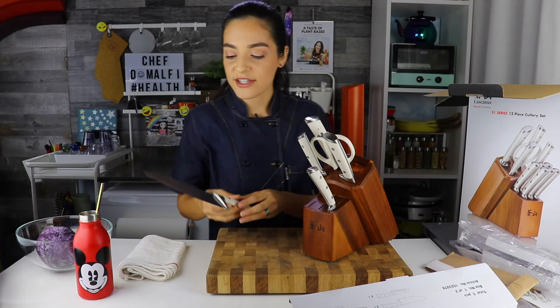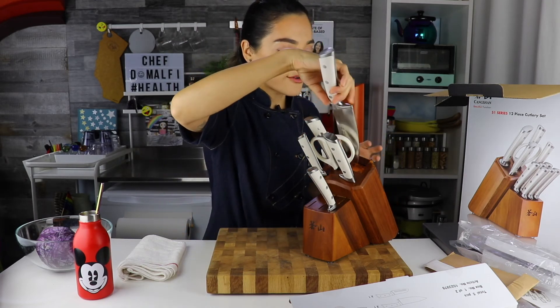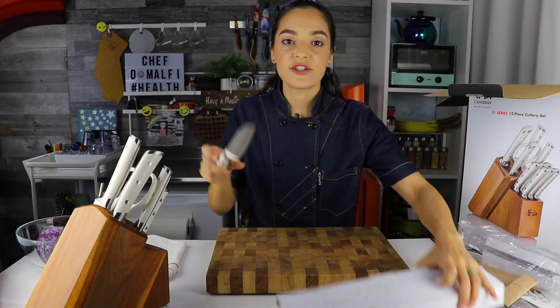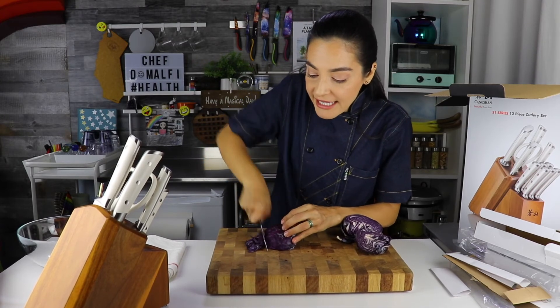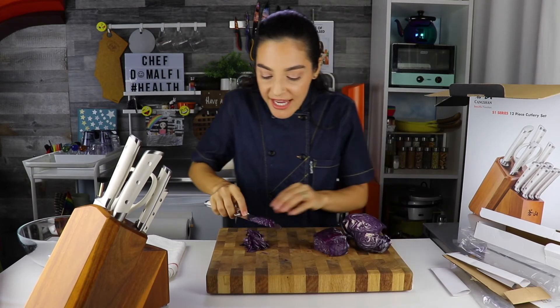Look at this chef's knife — gorgeous, I absolutely love it. I think I want to demo the knife, let's put it to the test. I'll use the general purpose Santoku knife. It's totally easy — you can see nothing is sticking to this blade. Fantastic.